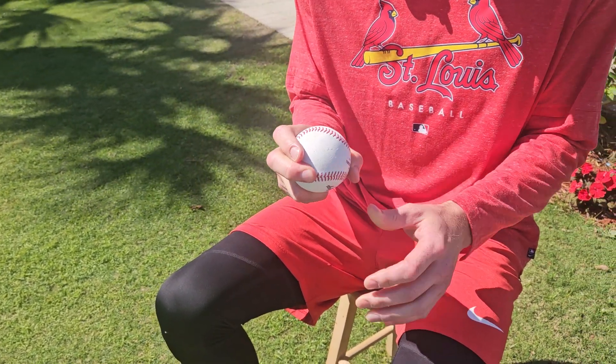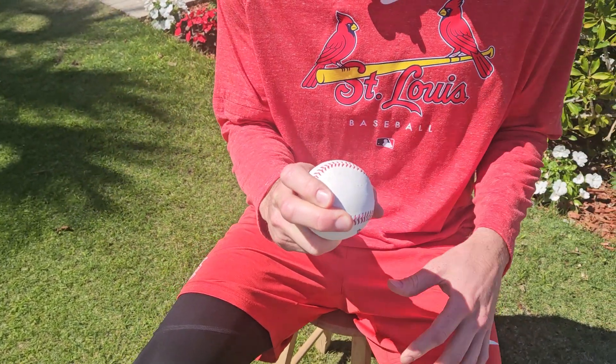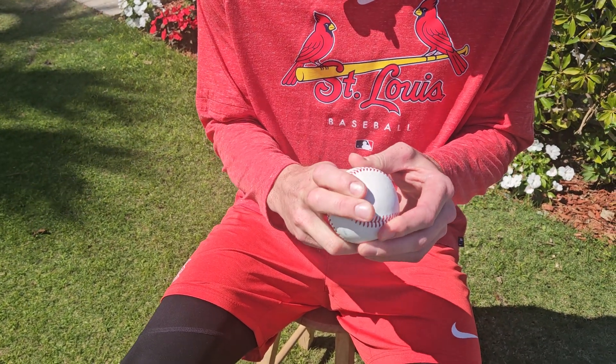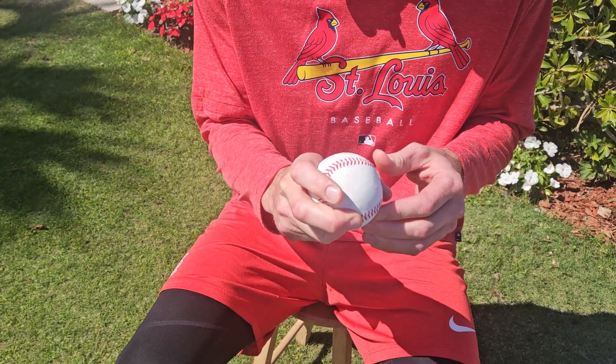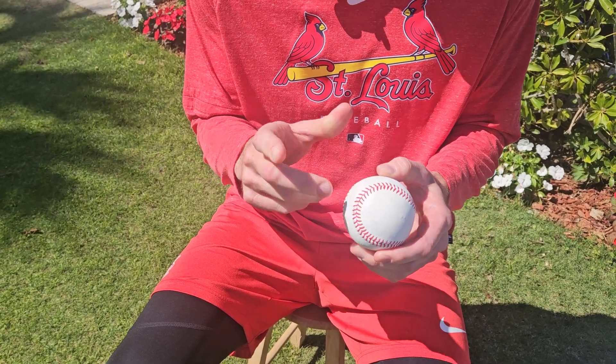Curveball — I've really been tinkering with this one the last couple of years. I don't have a natural curveball aptitude to spin the ball, so I really have to get my hand in the right spot and really have to get finger pressure and leverage in the right spot to get it to spin.